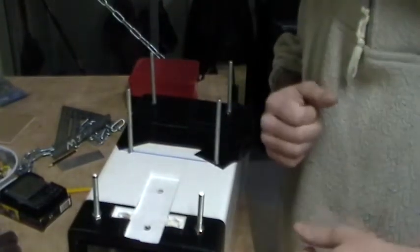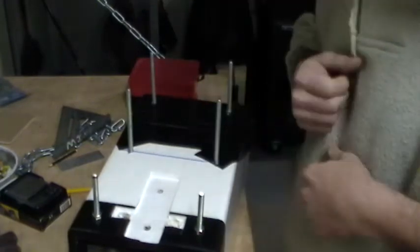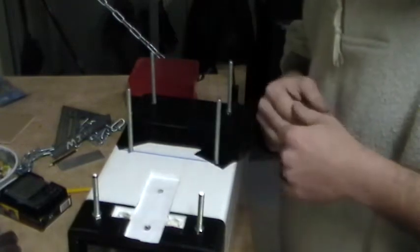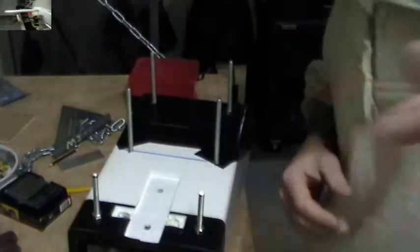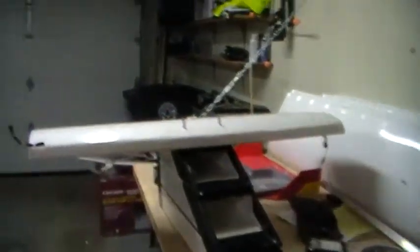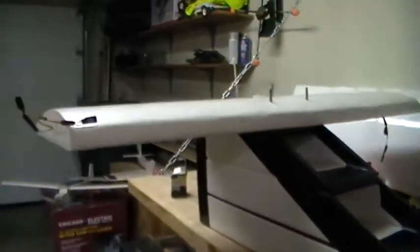Give me just a second — I'm going to get things rearranged and I'll show you the wing actually on the plane. I actually had it on the fuselage just a little bit ago and I took it off to show you guys. So there we have it — we have the wing mounted to the fuselage.